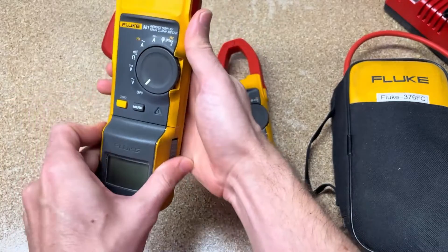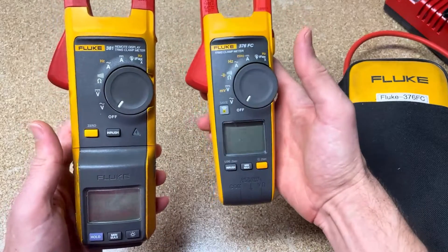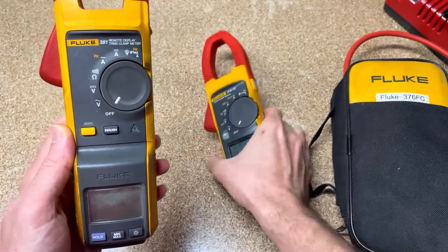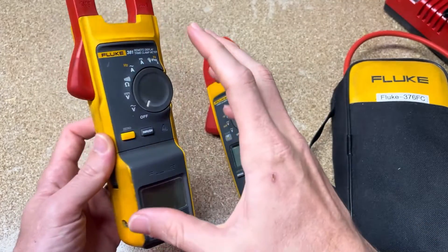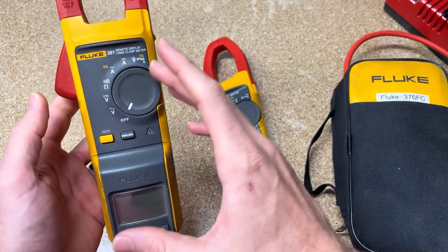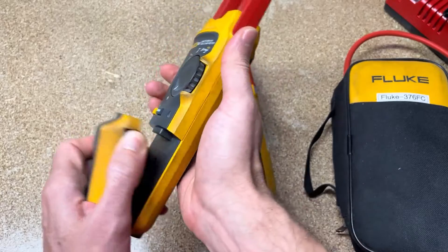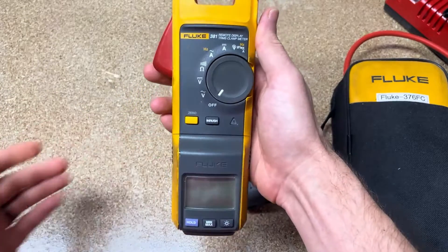The next generation of wireless meters was the FC versions, which have more capability all the way around. Another difference is that the FC has internal memory, so you can actually log over time and then download that data to your phone. The 381 has no logging capability. Although this is older technology and a very expensive clamp meter, Fluke has diehard followers for the 381 — it continues to sell, actually costing quite a bit more than the 376 FC. Customers like the form factor because they don't have to deal with their smartphone; they can quickly detach the face and bring it with them.